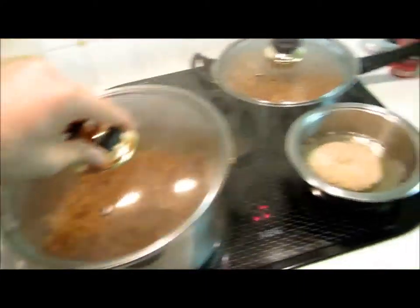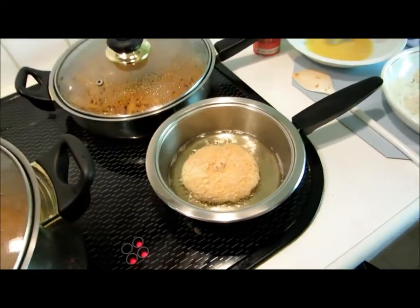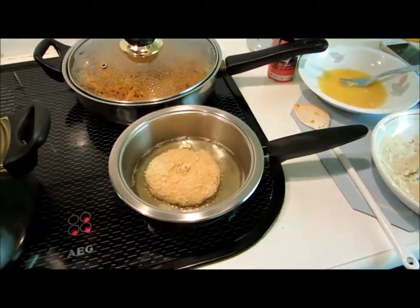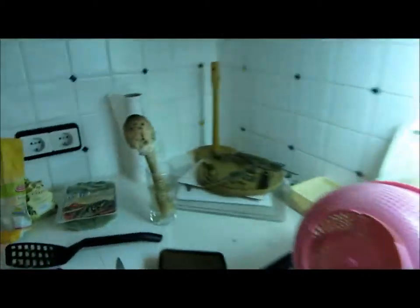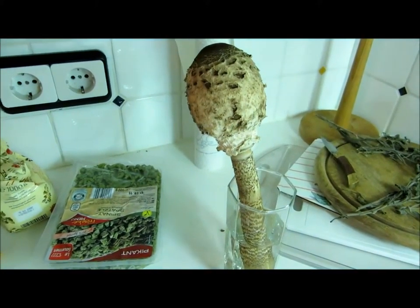And then it's ready. Here we have another great smelly mushroom. This mushroom is called parasol. Before it opens, it looks like a huge egg on a stick.